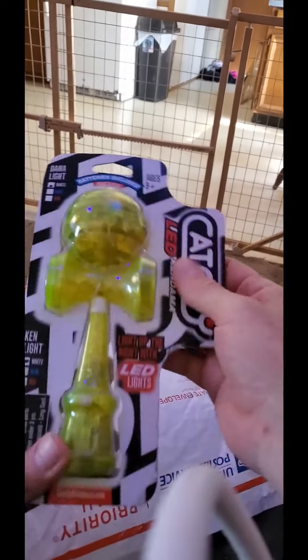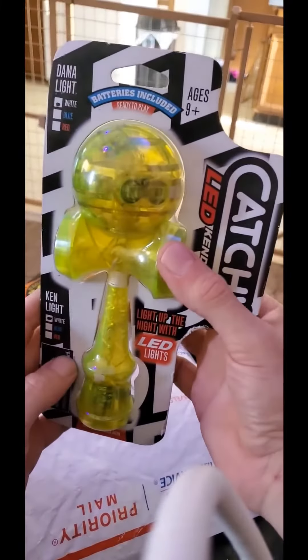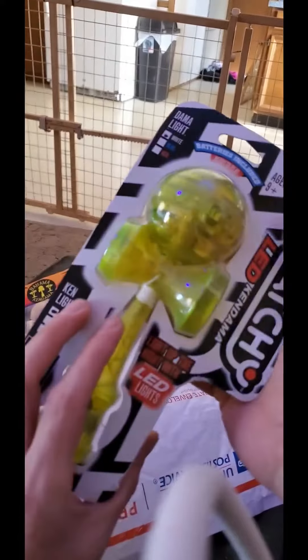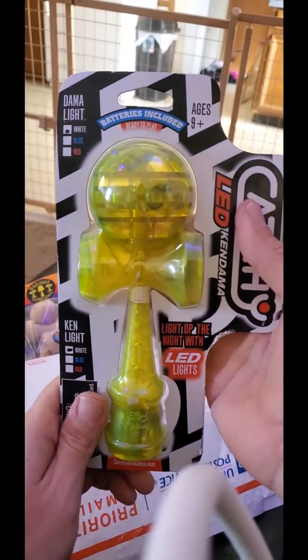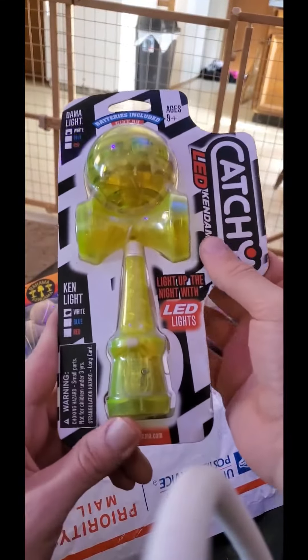I was pretty excited for this one — we got the Catchy LED Kendama, made with LED lights. Very cool, I've never played with one of these. Batteries included, ready to play.